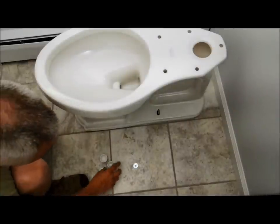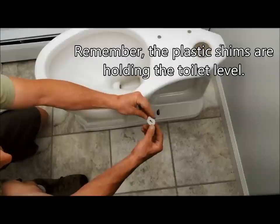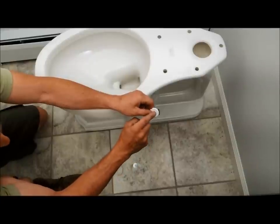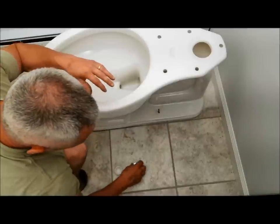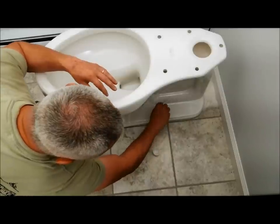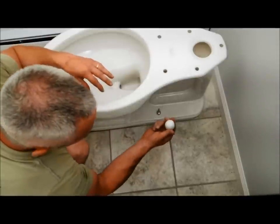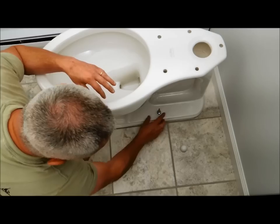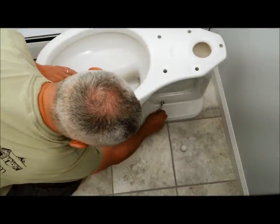The next step is to bolt this thing down — I've got two sides worth here. Don't forget there's a plastic snap washer and it goes a certain way — it says right on this side up. Here's the porcelain on the toilet; the plastic washer goes on next, then a metal washer, then the nut. I'm going to use an actual wrench rather than an adjustable wrench because I think it's easier to get a precise adjustment.